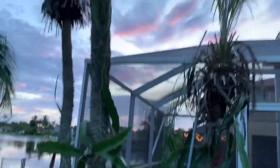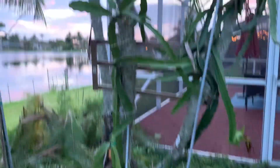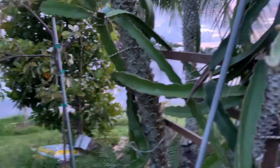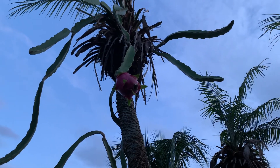Dragon fruit needs no maintenance and it grows automatically — dragon fruit is the way to go. It has different varieties, so find a good variety. This one is very sweet and red. You must have dragon fruit if you have a place and you're in a tropical environment. Thanks for watching, please subscribe if you're new — I'll catch you in the next video, thank you.